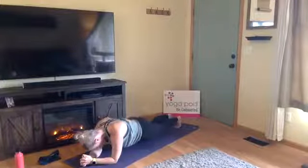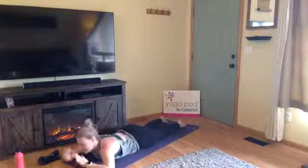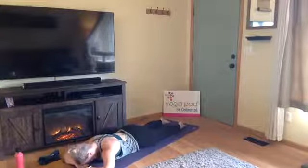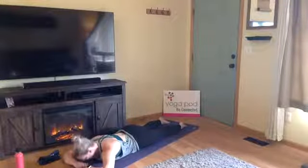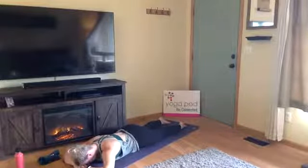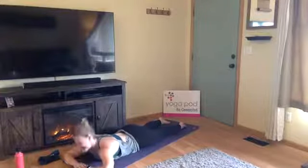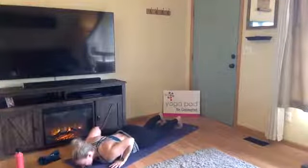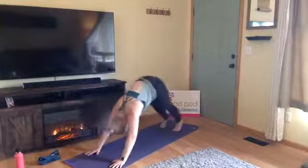One more inhale, then exhale, slowly lower your belly all the way down onto the ground. Stack your palms on top of each other and draw your forehead down toward the top of your palms. Just a couple breaths here to lower your heart rate and breath. To release, hands under your shoulders, curl your toes; inhale, press up to tabletop or high plank; exhale, downward facing dog.